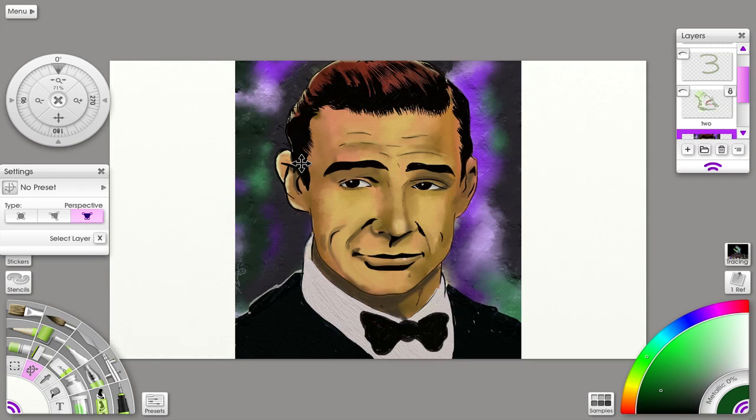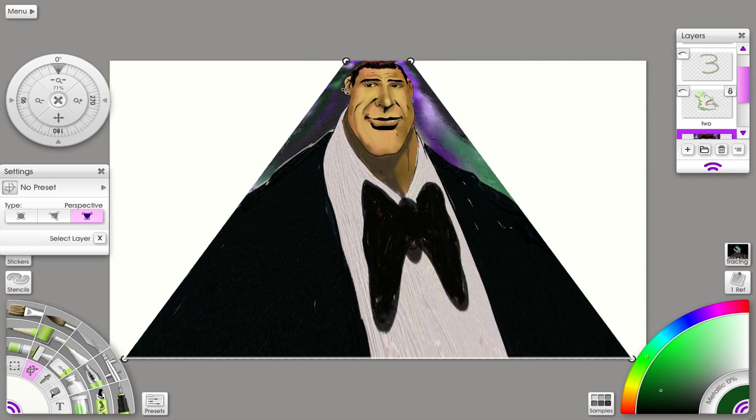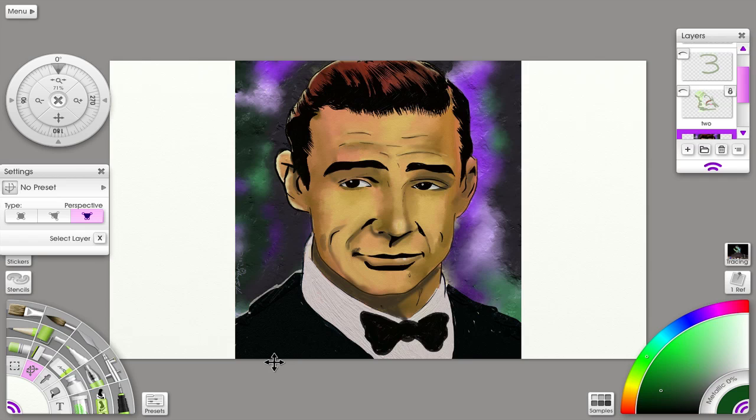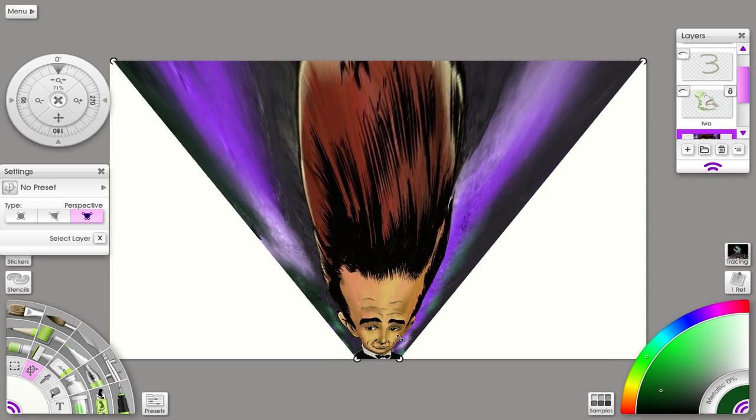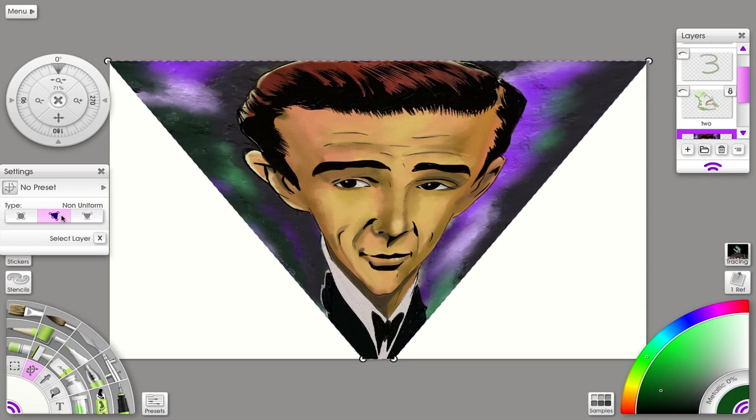Now let me show you how to use it to get a one-point perspective. We also have the perspective tool. If I hold down the Shift key while I drag from the left corner, the opposite right corner will come together and now I have a true one-point perspective. I could do the same from this corner. So the transform tool now has perspective and non-uniform transformations available.